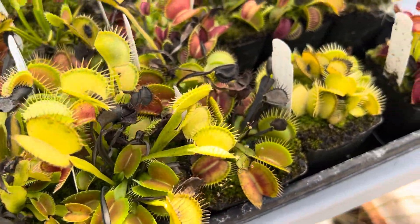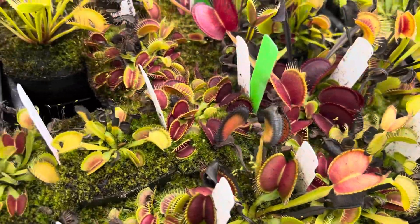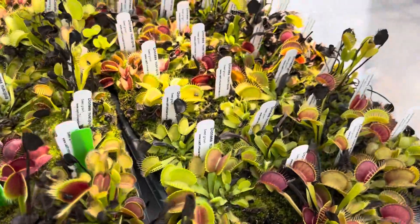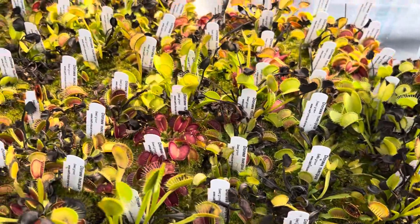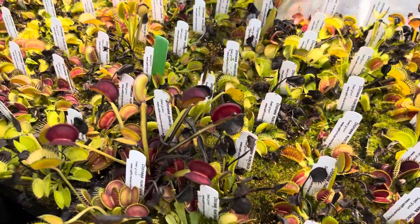This is what mine look like in the early stages of dormancy. Every year when I see this I can always tell it's that time of year, even if it was 113 degrees a few days ago — it's just that time. I hope this helps and you feel a little better about your flytraps. All right, happy growing!